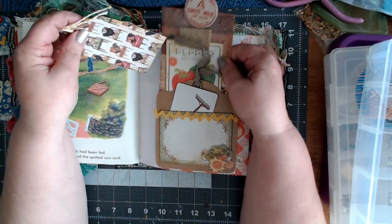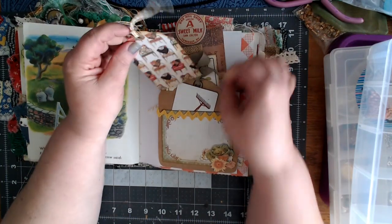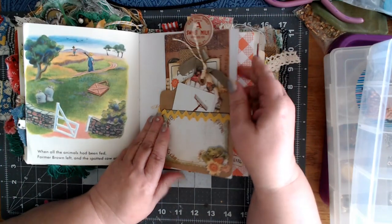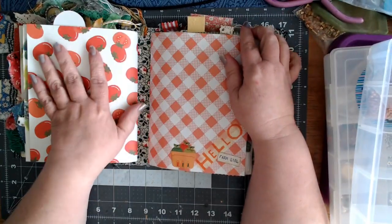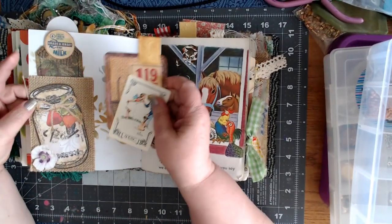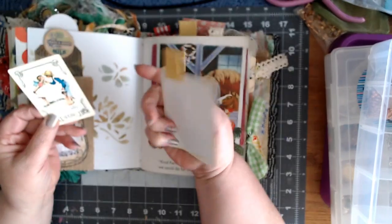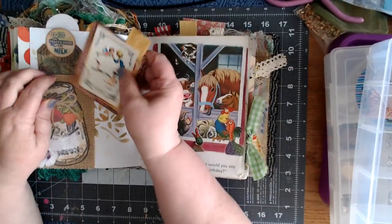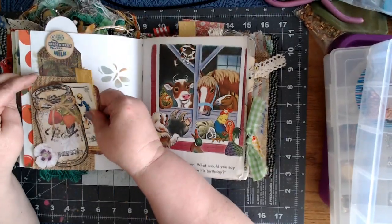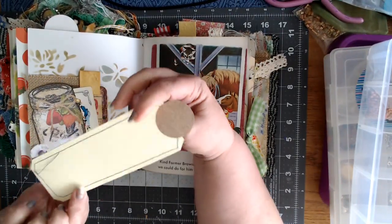Oh, there's another little tag — I almost missed that. I went through this once already, so I might have things in the wrong place. So that's the end of the first signature — now we're going into the second one. Got this little tuck with that cute Norman Rockwell card and a journal tag. Got the burlap, and this tag, and another one of the milk things.